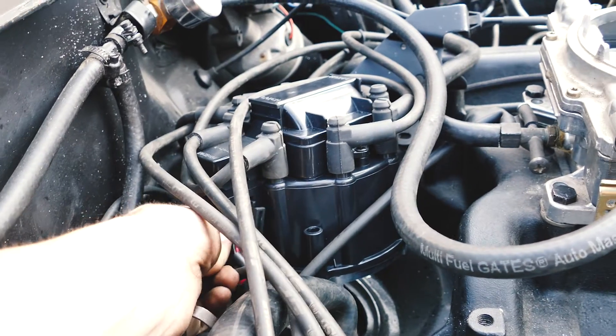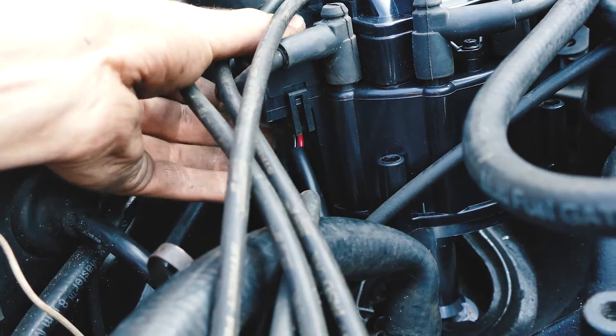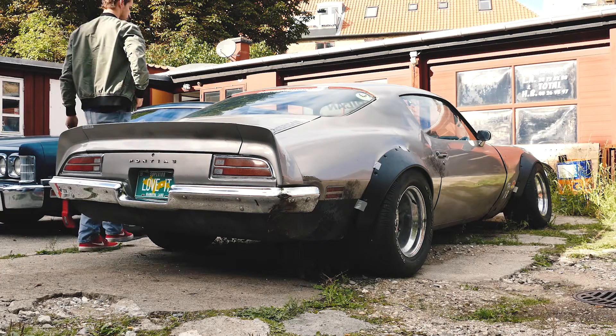Connect the vacuum port to a full intake manifold vacuum source — do not use ported vacuum. Then connect the wiring harness and you should pretty much be ready to start the engine.